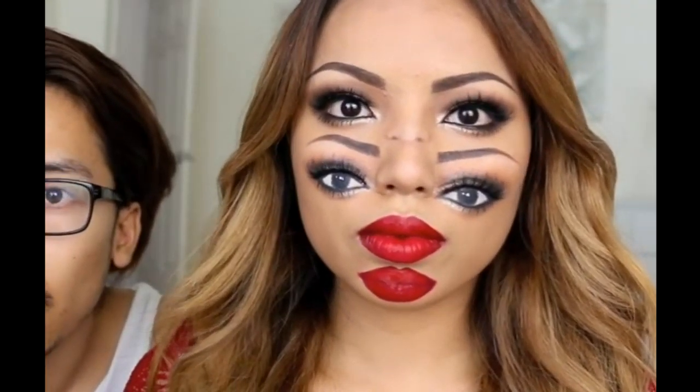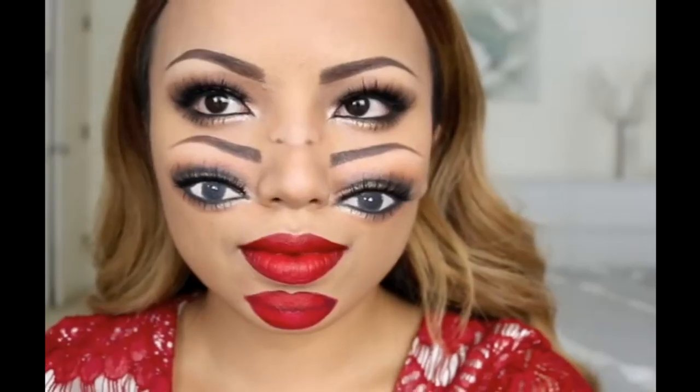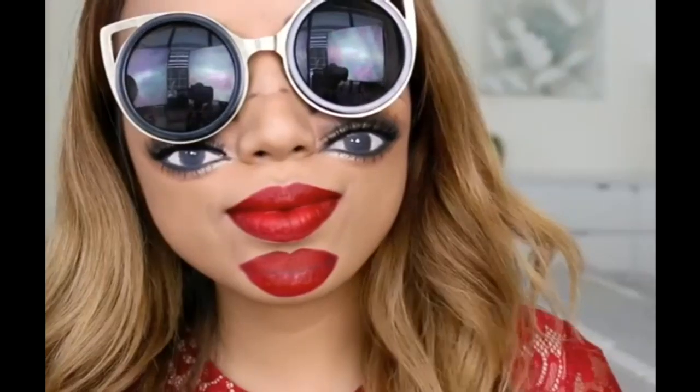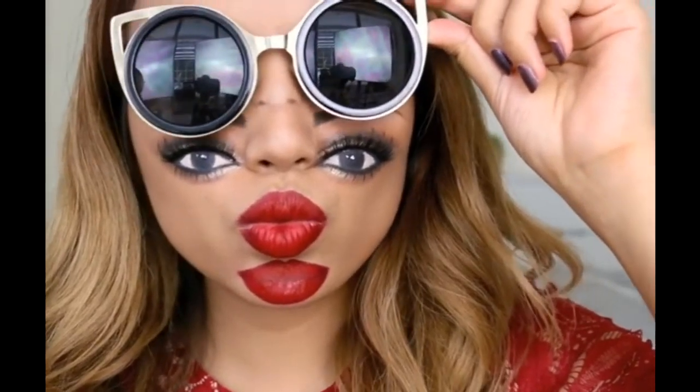So guys, Halloween is just around the corner and I thought it would be really awesome to start off my Halloween tutorials by doing this very confusing and trippy double vision makeup look. I hope you guys like this and please don't get a headache.